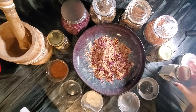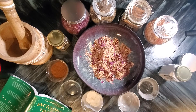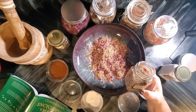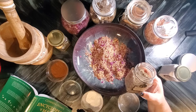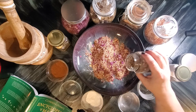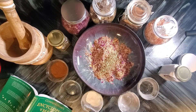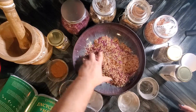The last ingredient I haven't added yet is blessed thistle. Its properties include protection, vitality, fights depression, purification, hex breaking, raises thoughts, sacred protection from evil and negativity, and it was said to be a powerful cure for the plague. I'm going to add it in now — I don't measure it out, I just do what feels right.